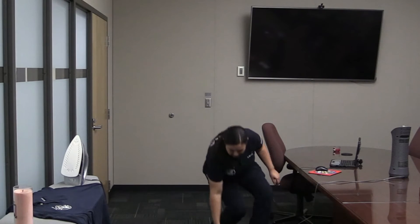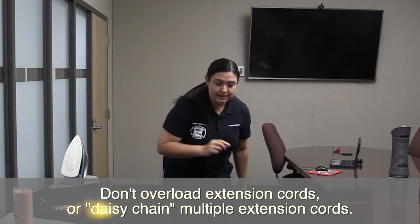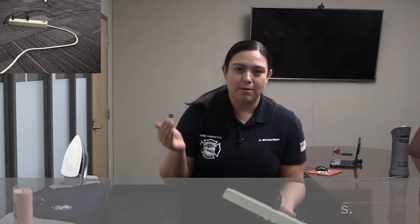While we're on the topic of extension cords, we definitely want to make sure that we don't plug multiple things into an extension cord, especially when the extension cord is connected to multiple extension cords, because that's how you will overload it.